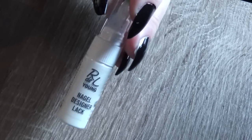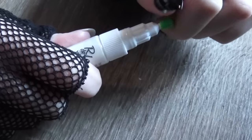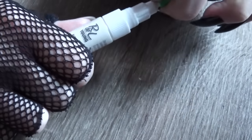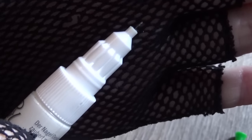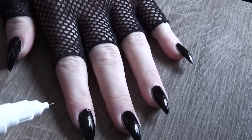Now that those are totally dry, I'm using this RL Nail Designer Polish. It's really cool — I know a lot of brands make similar things to this, but if you can find something like it, it's got a very, very fine nib-like tip so that you can draw very fine things with your nail polish. Using this stuff can take a bit of getting used to, but bear with me here.